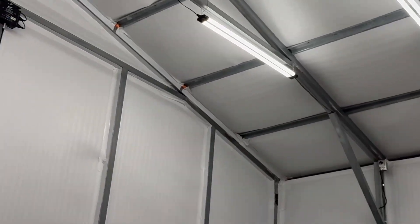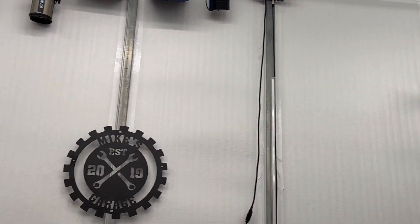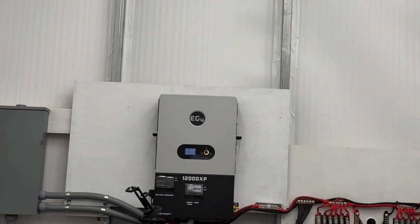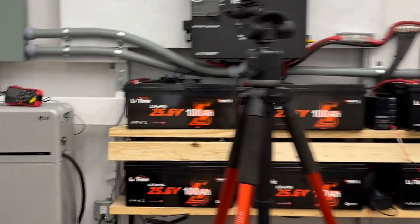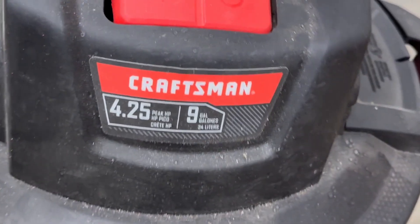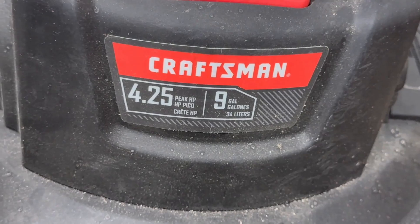Kind of similar results. But since this is a 12K, let's try something — can I still power up this big old Craftsman shop vac? Peak horsepower: 4.25.